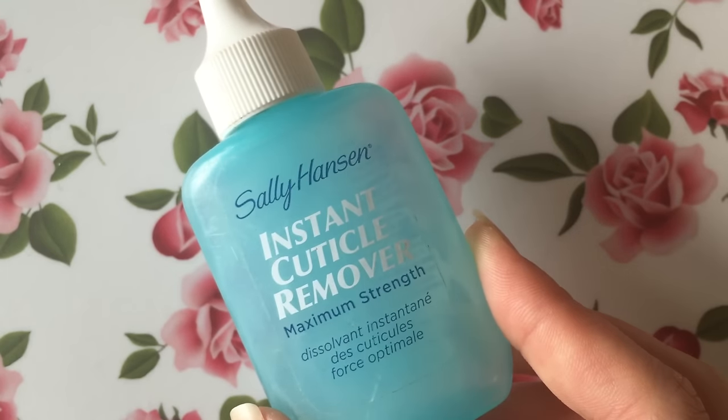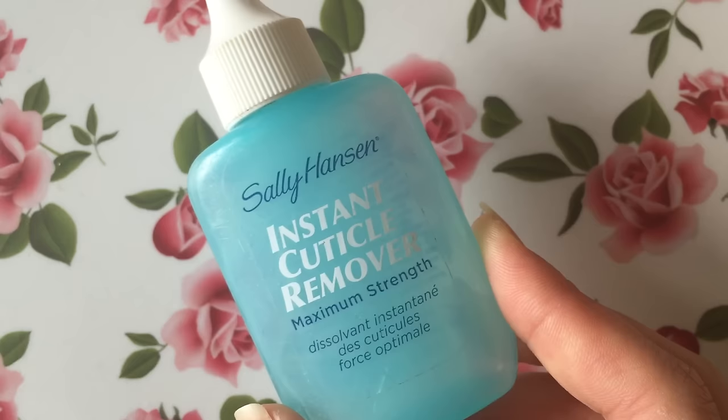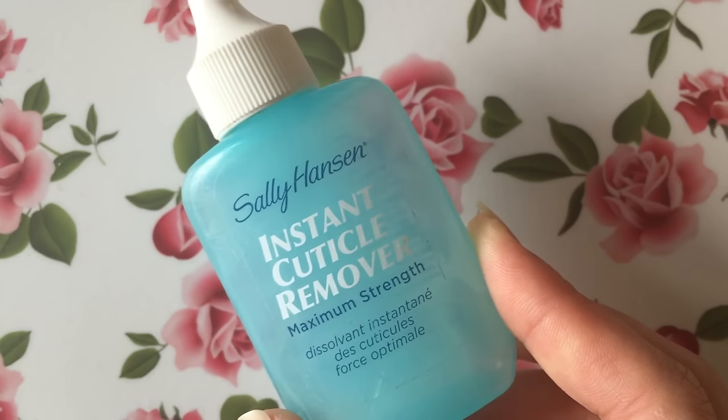Sally Hansen's instant cuticle remover is my favorite. It makes taking care of your cuticles super easy and the best part is that it's only a few dollars at your local drugstore.